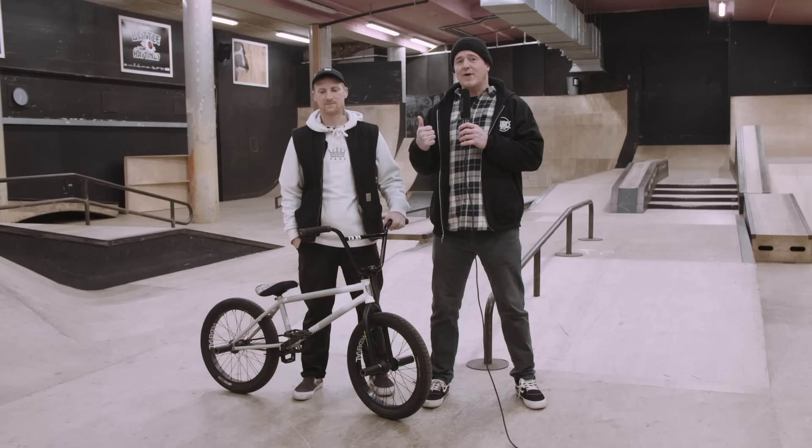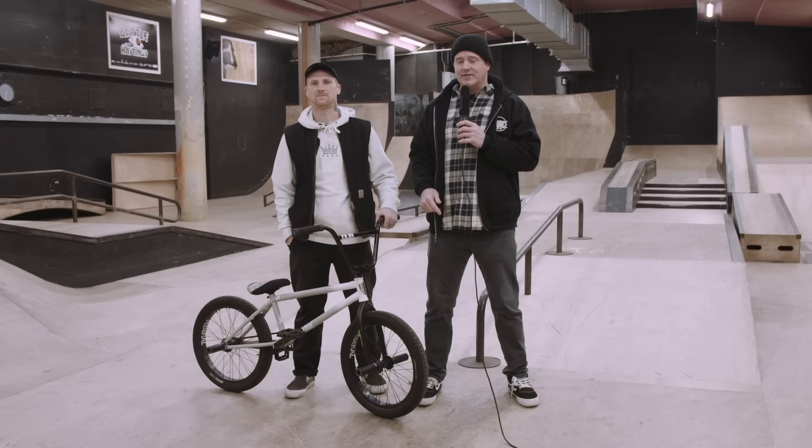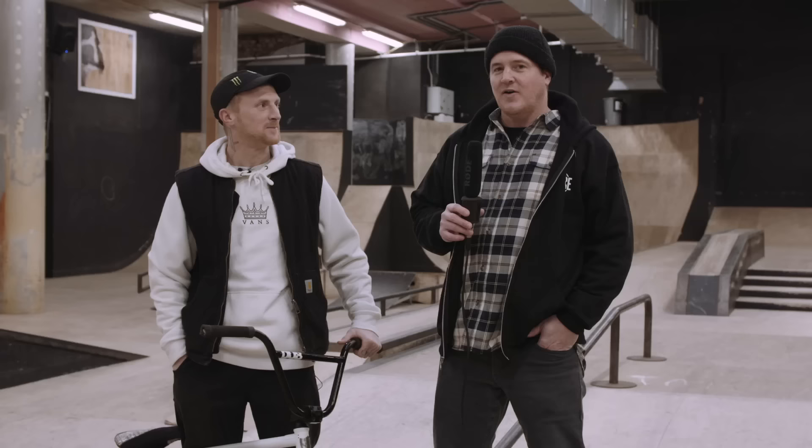Hi, welcome to Source. I'm Van Homan. We're here at the Source Park in the Street Plaza with Hastings resident pro Dan Lacey. He's no stranger to the streets, he's no stranger to the bowls — he can do it all. Today we're going to take a look at his signature frame and Federal build.